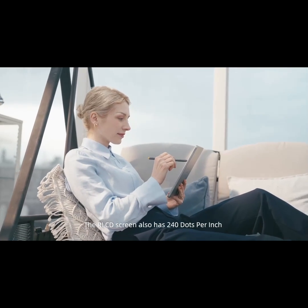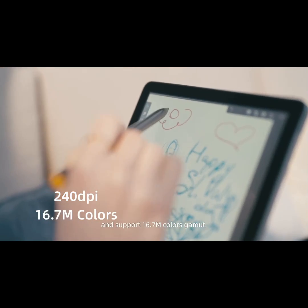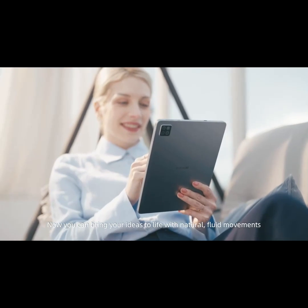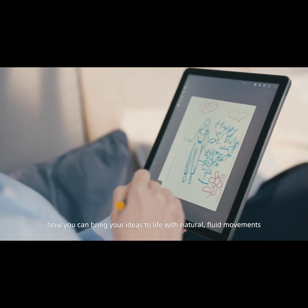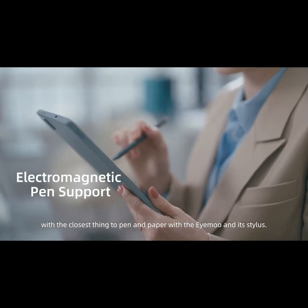The RLCD screen also has 240 dots per inch and supports a 16.7 million color gamut. Now you can bring your ideas to life with natural, fluid movements — the closest thing to pen and paper — with the iMU and its stylus.